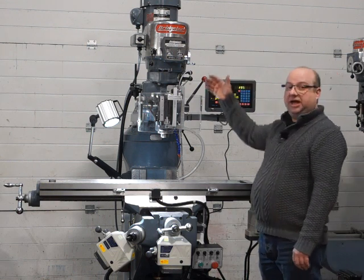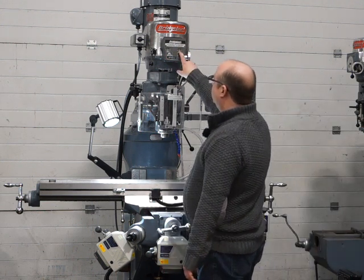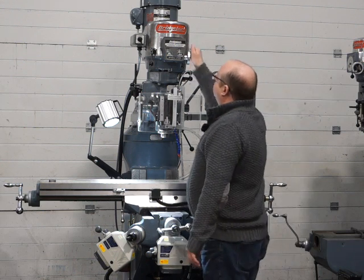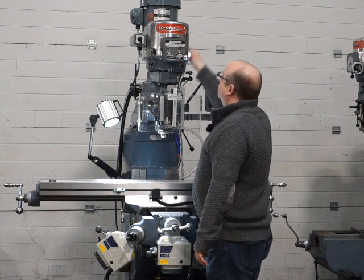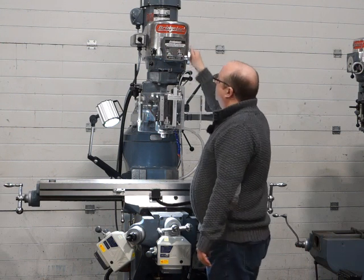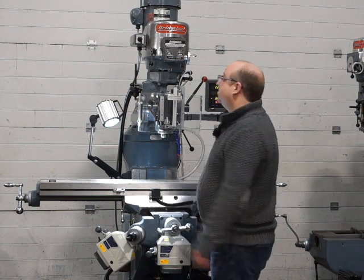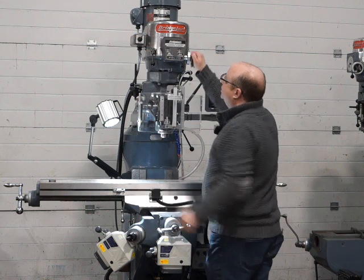We're going to test the variable speed head and the quill now. We're currently set at about 1100 RPM in high range. That runs absolutely lovely and smooth. That's 500 RPM, and then all the way up to 3000 — a slightly more sensible 2000 — and back down to 1000. In reverse now, just as quiet in reverse.